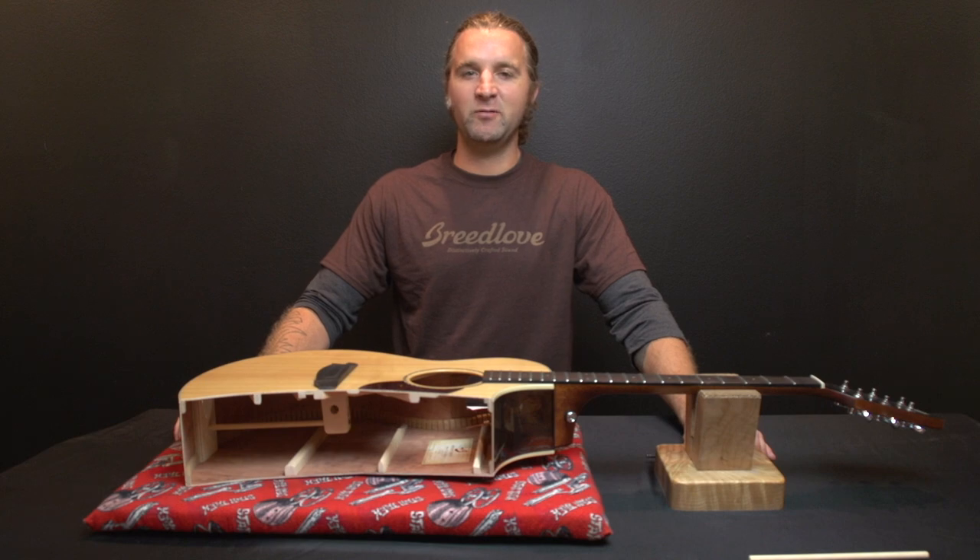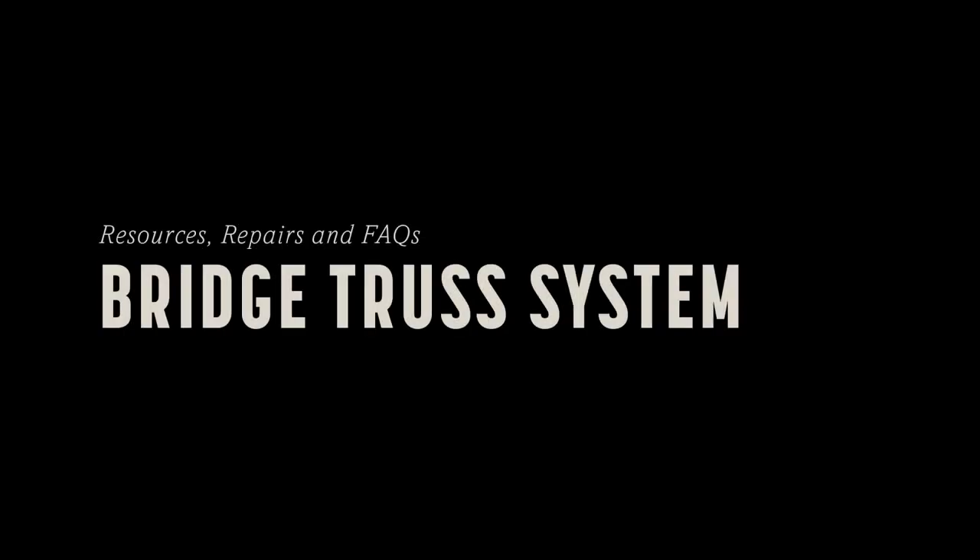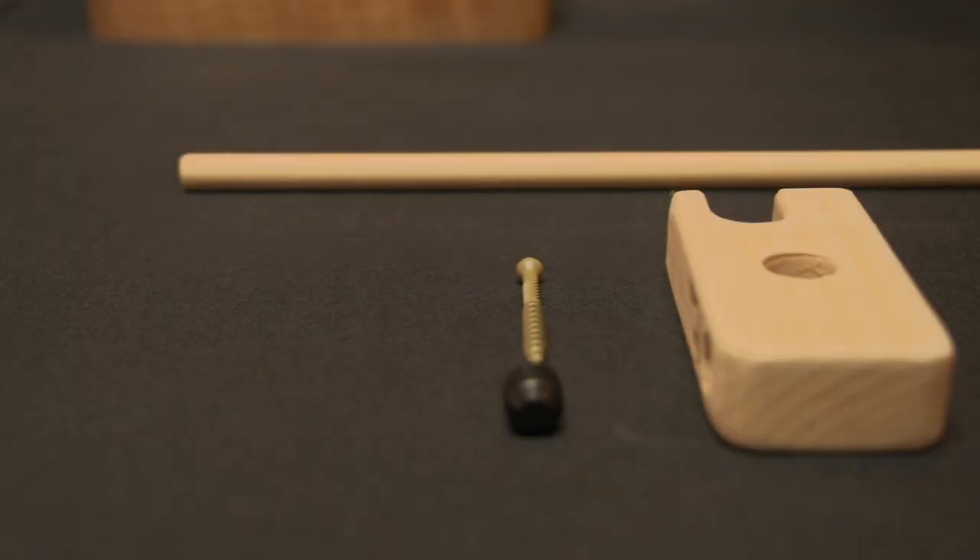Hi, my name is Ian and I work at Breedlove. We're going to talk about the bridge truss system. The bridge truss is installed into your guitar to counteract the string pull that happens from the bridge to the nut.